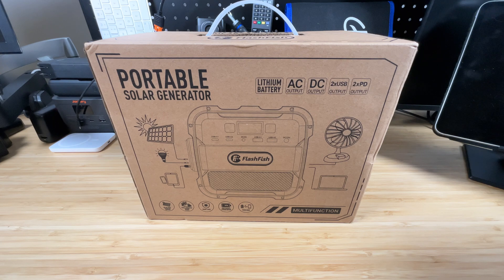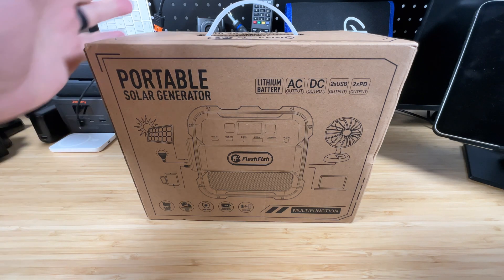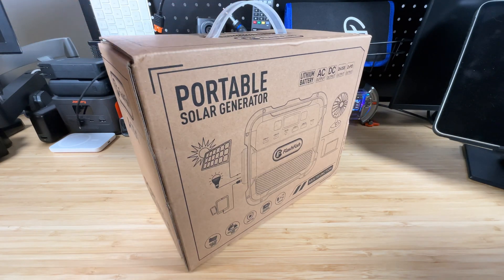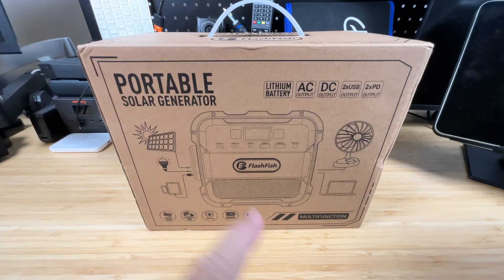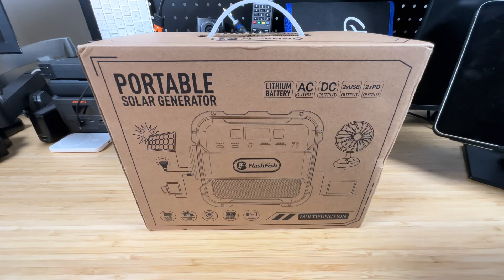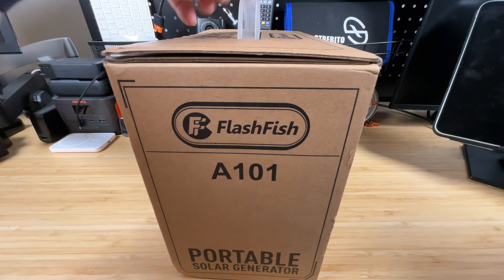Hey everybody, it's Chris from Family Geekery and today we're testing out this portable solar generator from Flashfish — the A101. It has lots of different functions: a built-in lithium battery, AC output, DC output, two USB-As, and also two PD USB-C outputs. Let's see what else the box can tell us.